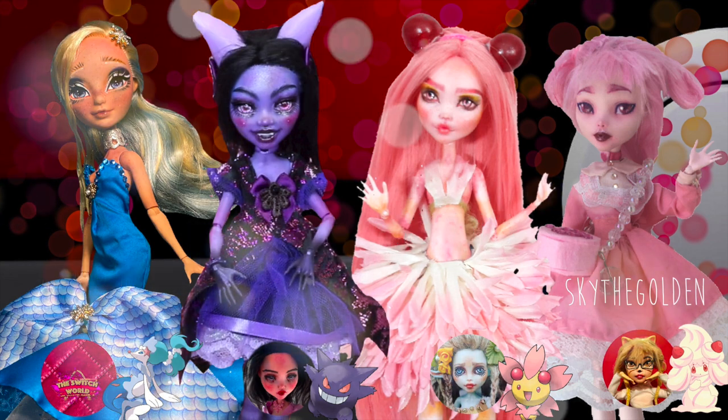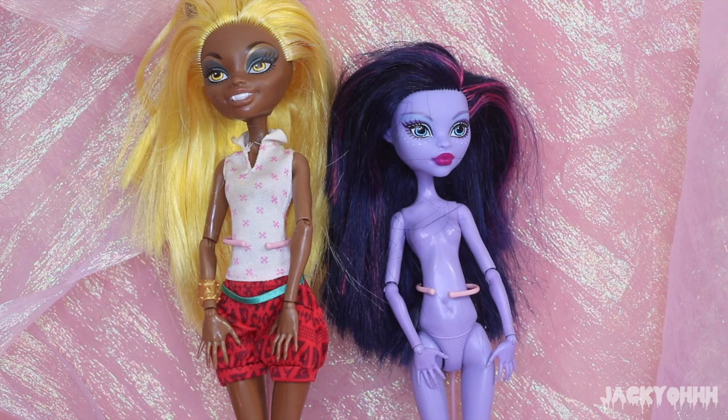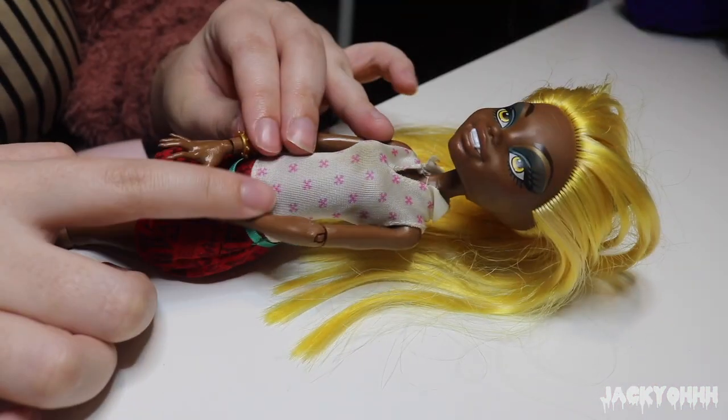Initially for this doll I wanted to use Kitty Cheshire as a base, but then it occurred to me that Kitty Cheshire is really short compared to my Clefairy doll, and I want this doll to be a companion to Clefairy so I want them to look similar and be the same height. So I chose to use a Jane Boo little body and a Claudia Wolf head.